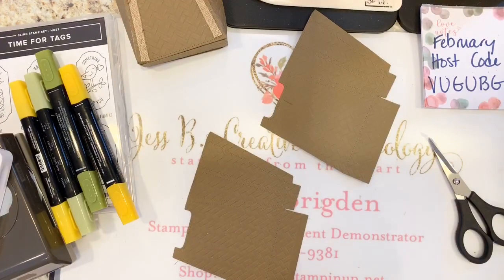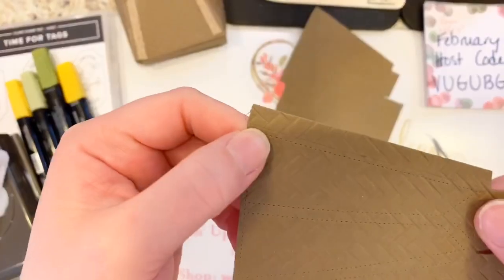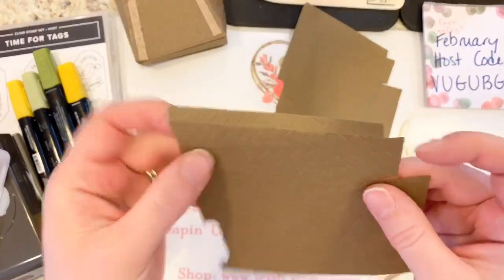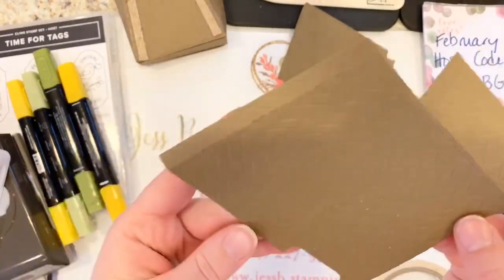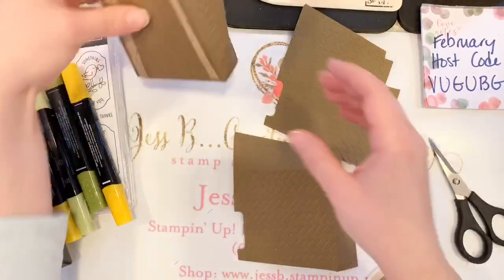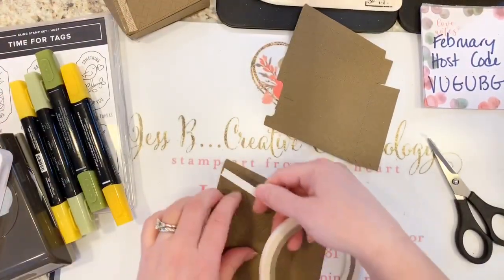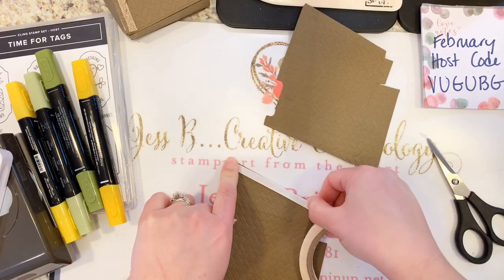I'm going to put my Tear and Tape on this little edge. You can see there is a score line there — if you want, go ahead and score and fold in your little pieces for the bottom. They do have score lines already on them, you can just burnish these. I'm not worrying about the sides because I actually want my bag to point out — not in like a regular tote — because I think that's more beachy, like it's full of your beach towels, snacks, and sunscreen.